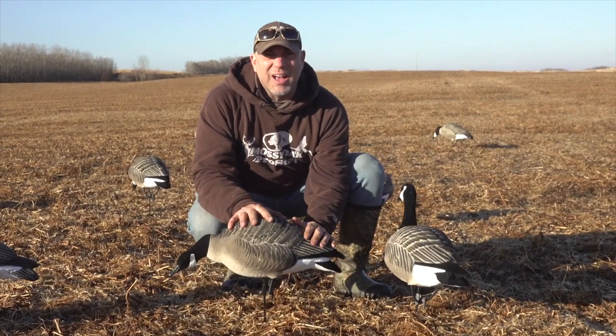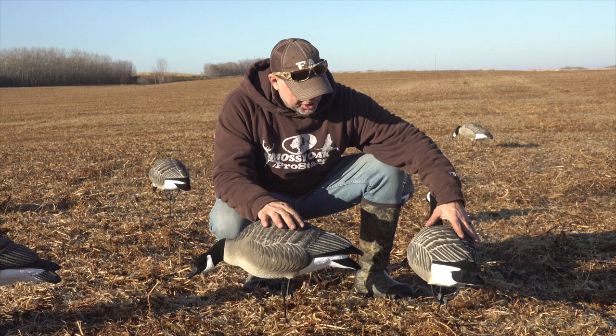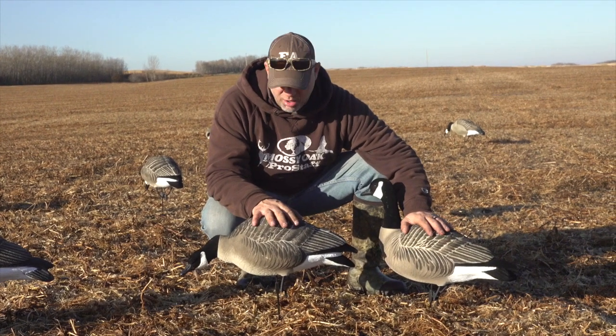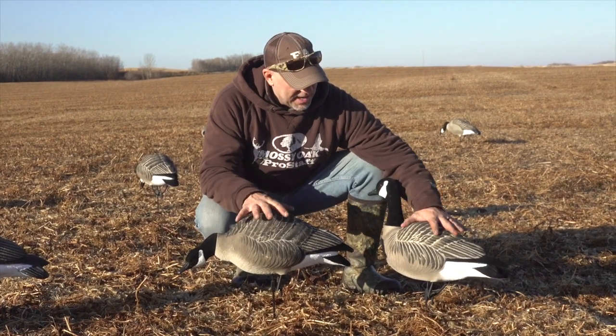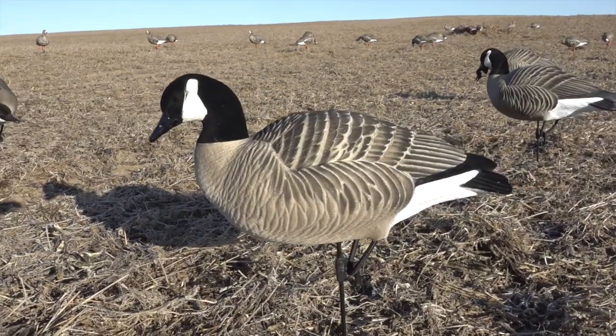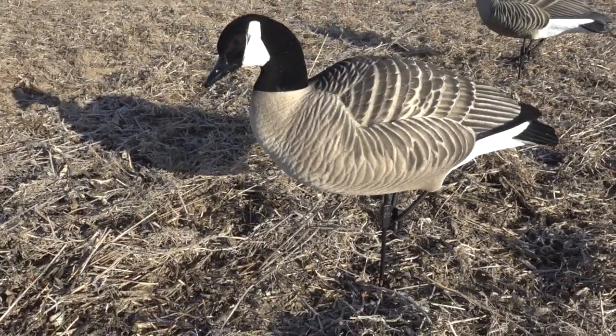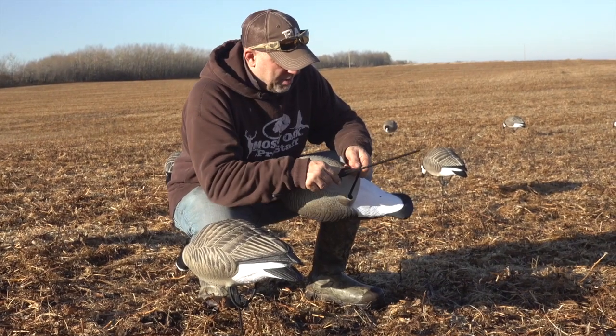The paint detail and the flocking is incredible on these. This will no doubt be my go-to birds this year, just because of the small lessers and cacklers that I have in my area. This is definitely what I'll be running. And because I get a lot of rain, we went to a stake — it has this little clip on it on the bottom.